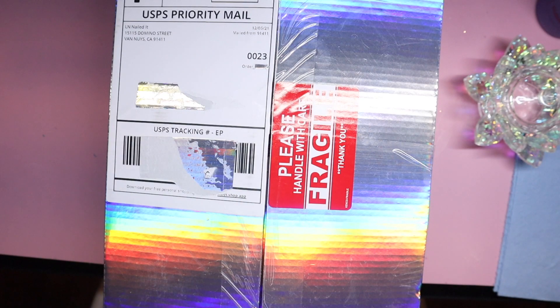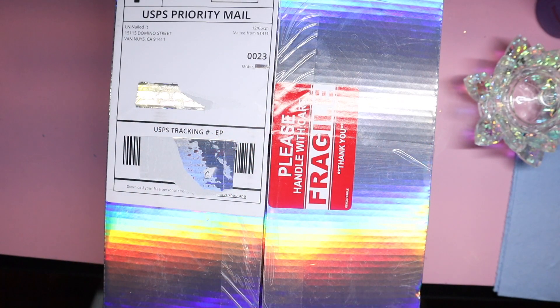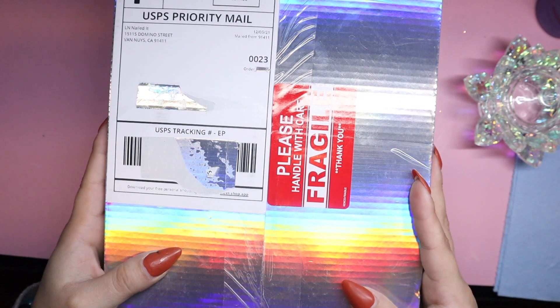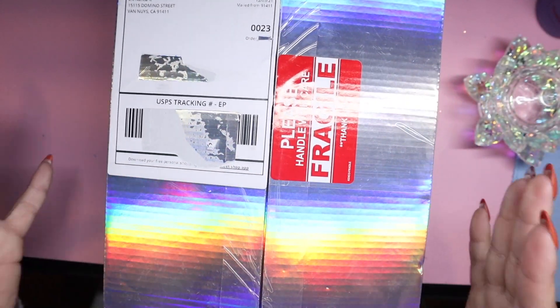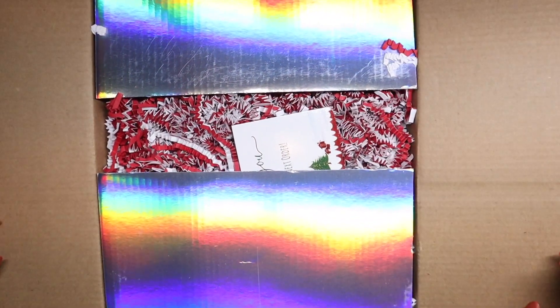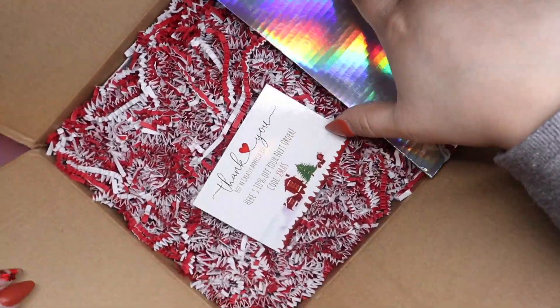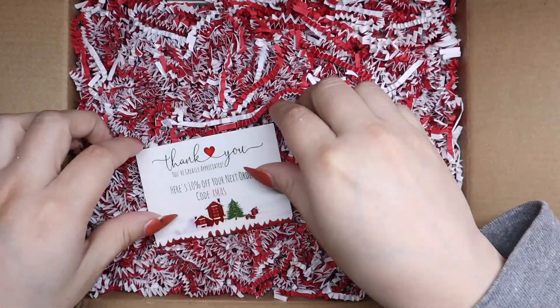Hello everyone, my name is Giselle and today I have an unboxing. I haven't done my nails yet but I will be doing them after this. I just really wanted to open this box — it is from Ellen Nailed It and she had a Christmas mystery box. I was like, let me open it before I do my nails just in case there's something here that I want to use. So let's get started — super super cute packaging!